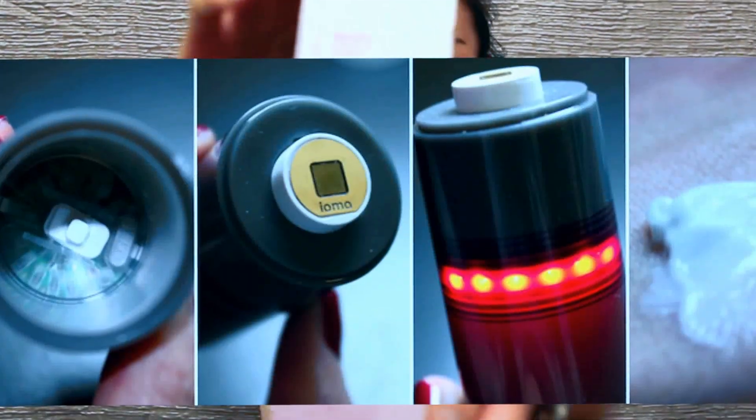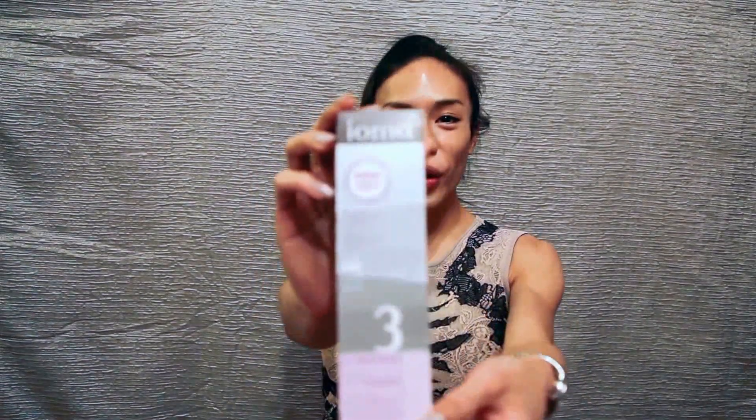Interestingly, NASA uses the same technology — the MEM microchip that they used to measure the gas level on Mars. And here is the product, IOMA Youth Booth.